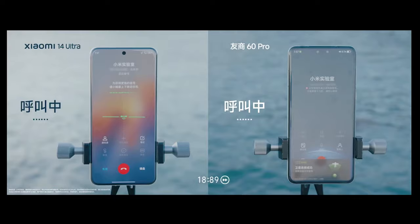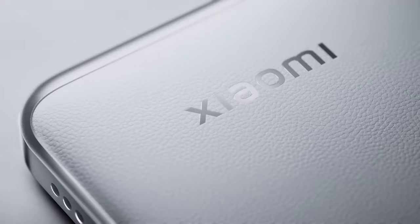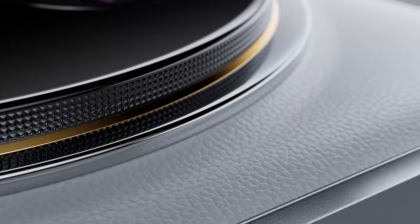The base model, which comes with 256GB of storage and 12GB of RAM, is priced at around 6400 yuan in China, which is approximately $900.